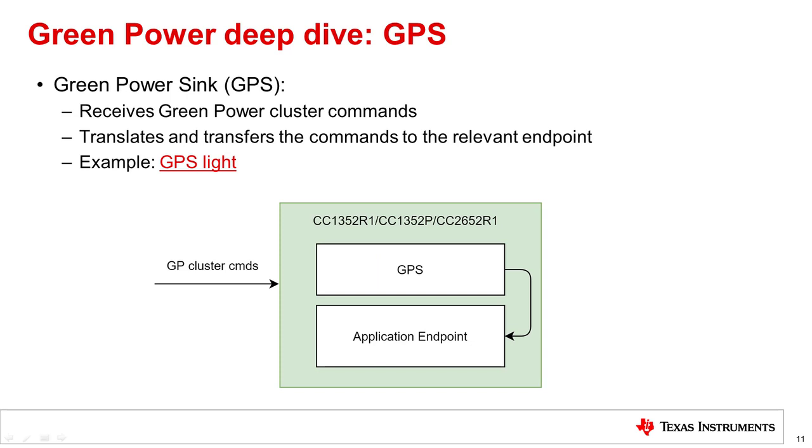The destination of commands sent by a green power device is one or more green power sinks. The green power device transmits green power data frames, but the green power sink receives green power cluster commands — not raw GPDFs. The ZStack converts the green power data frame into a Zigbee application-compliant format through the Zigbee Cluster Library via the green power cluster, which must be implemented on endpoint 0xF2, reserved specifically for it. The user should implement and register callbacks so that when a sink receives a tunneled green power command, it calls the application callback to control the hardware, for example a light.